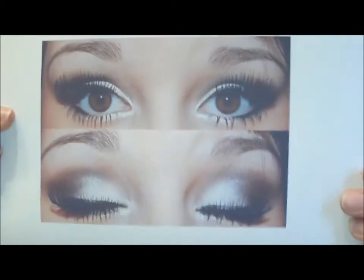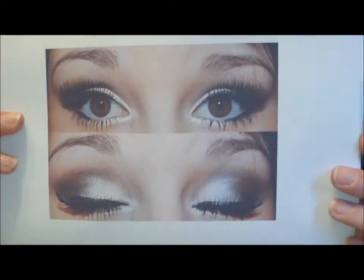Hi everybody. I was inspired by this picture from Tumblr I found, which looks like this. So if you want to know how to get this look, just keep watching.